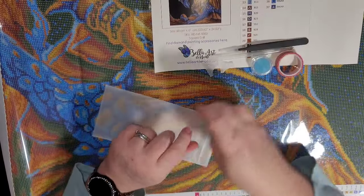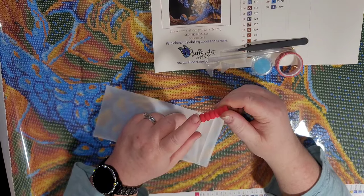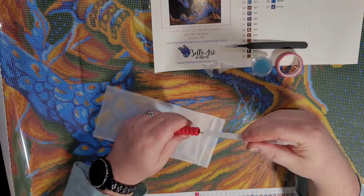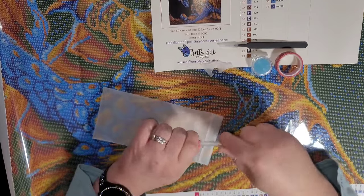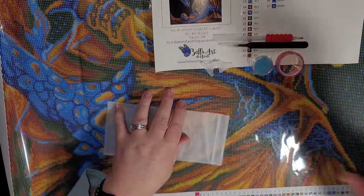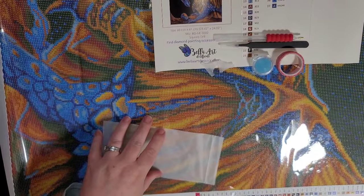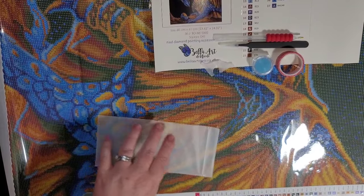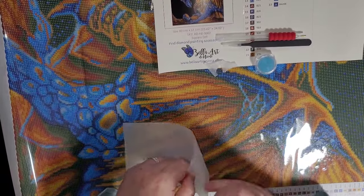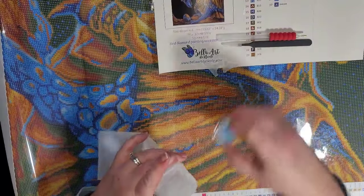Here is the grippy, also known as a squishy pen grip — you just stick it on your pen for more comfort when drilling for long hours. That is the content of their toolkit. We'll put them back and show you the canvas and where the AB drills are going to be.